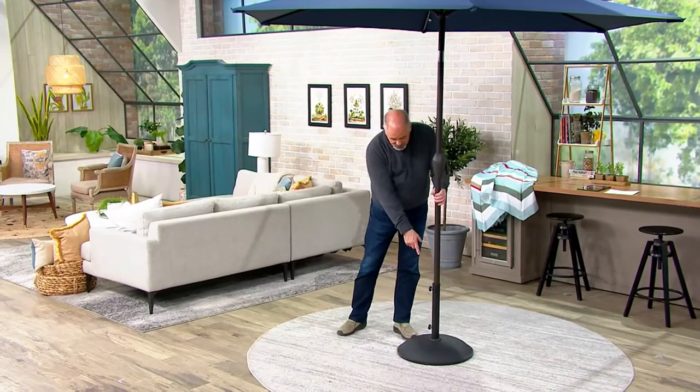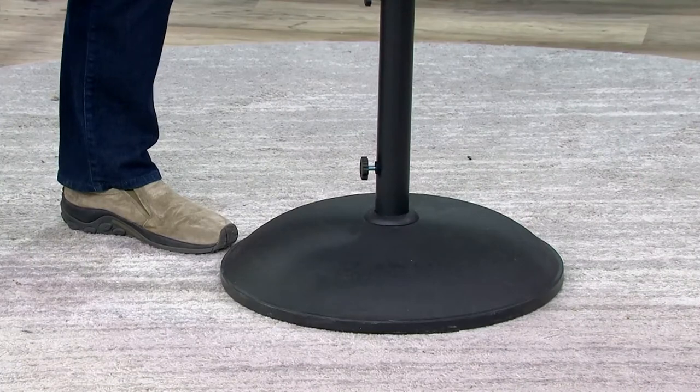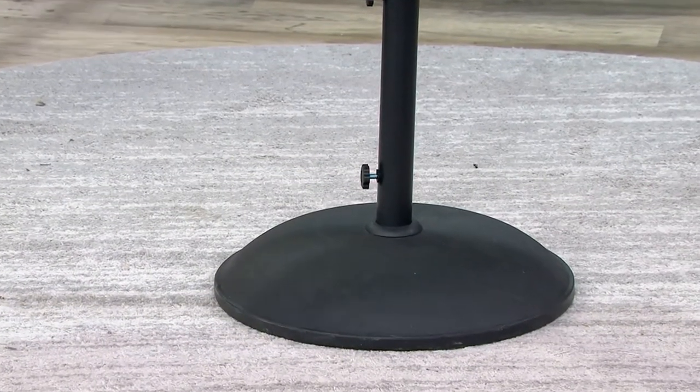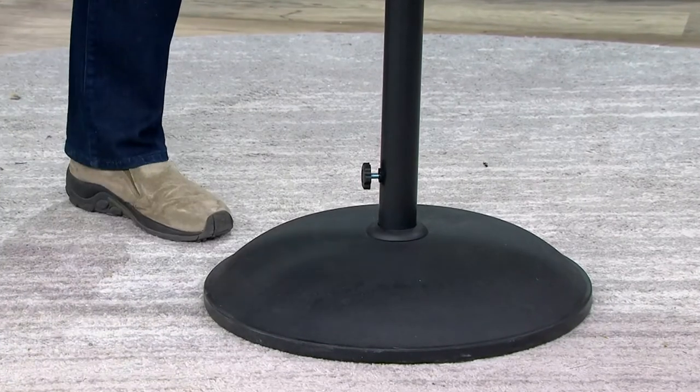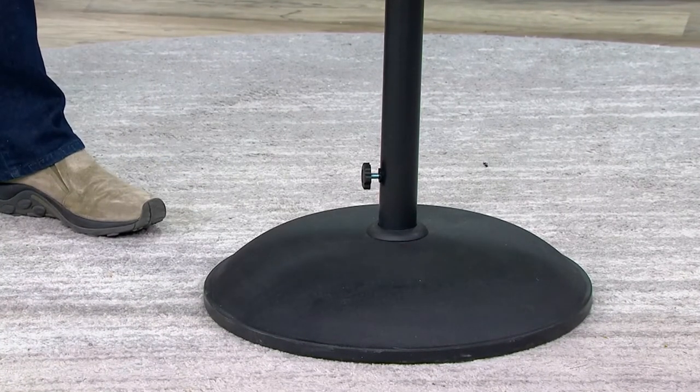I do work with these, but this is a little bit different. I offer a base from At Leisure. This is their 50-pound resin and cement design, and you pointed out last time we talked that this base is a little bit different than some of the other ones out there in the industry, and I think that's noteworthy.